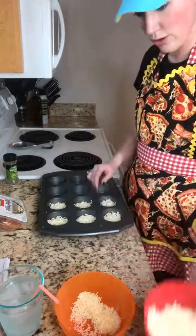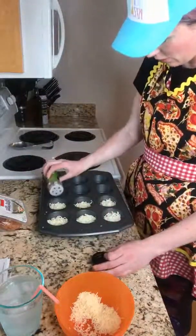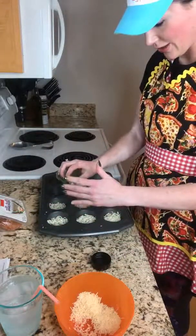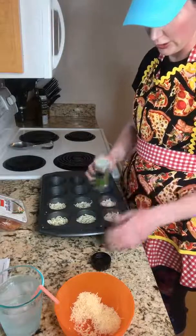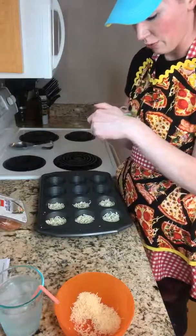These are covered now. You're gonna take some Italian seasoning — whatever kind you have, preferably with no carbs. I have a Pampered Chef one that's delicious and has garlic in it, but it has a lot of carbs. This other one doesn't because it's literally just thyme, oregano, and herbs.